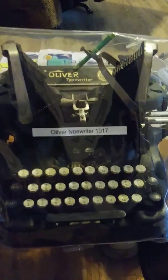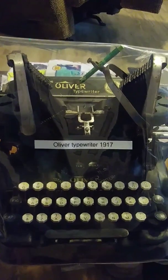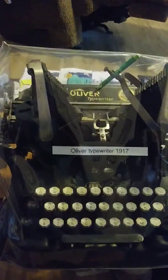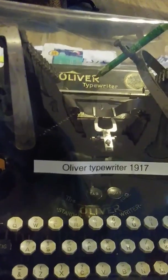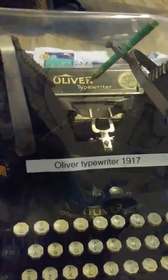Hi YouTube, I want to introduce my new Oliver typewriter. It's actually not new — it was made in 1917 — but it's my new acquisition. It's an Oliver Number Nine, and it's got a cover on it that I made instead of that big metal thing they have originally. It's got little magnets on the side to keep it firmly attached.